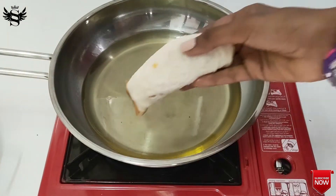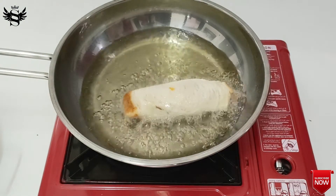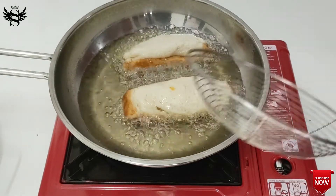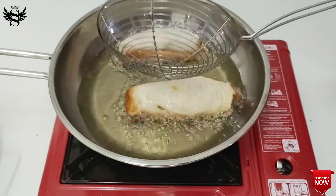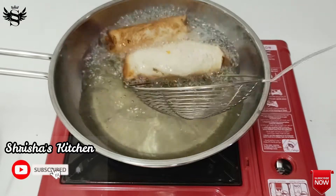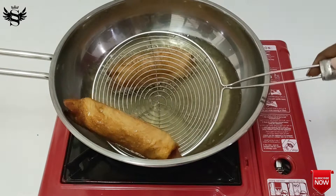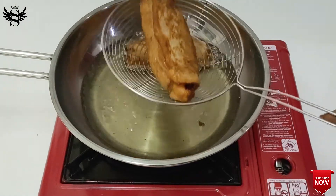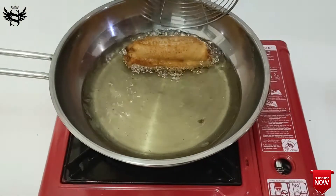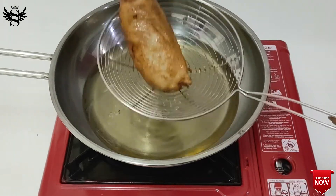It was so easy to make, and it is very tasty too. Let's flip them and take them out — it's that simple. This can be done in just five minutes whenever you want a snack, because all these ingredients are readily available at home.